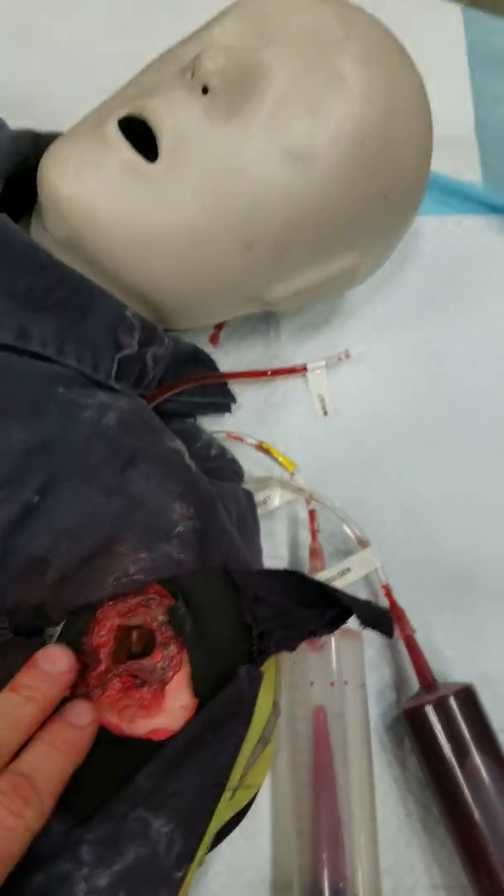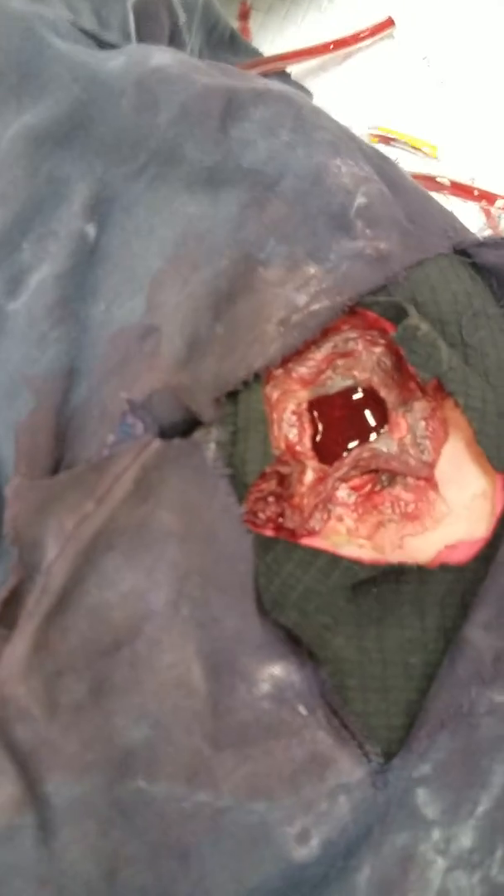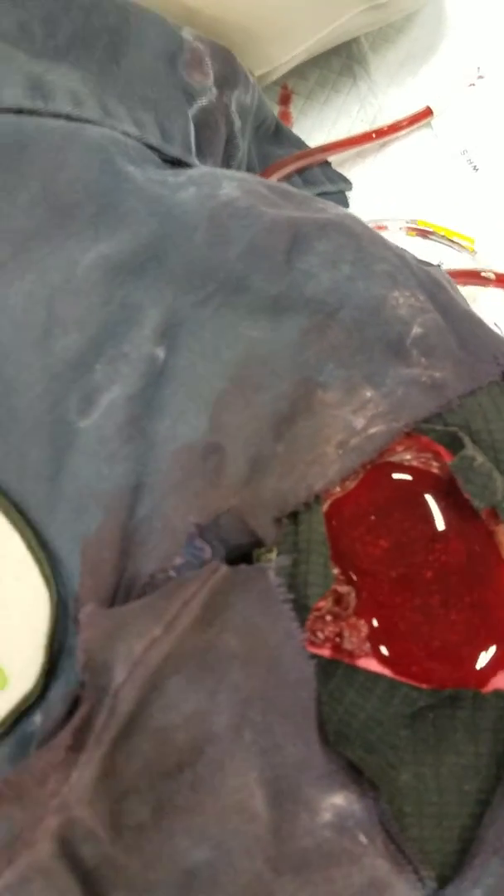Next, we want to have arterial bleeding in a junctional site in the body. Now this would be a place where you couldn't place any tourniquets, but we still have to control bleeding because there are still major arteries running around in these portions of the body. So let's go ahead and turn on the waterworks for this. We have arterial bleeding at a junctional site.